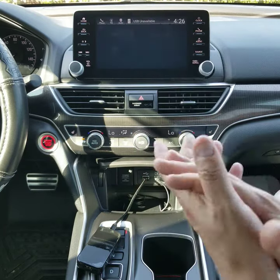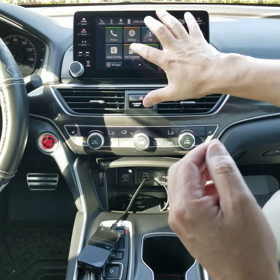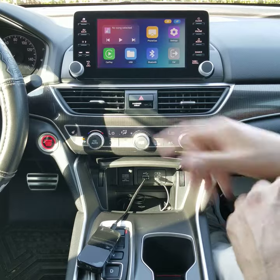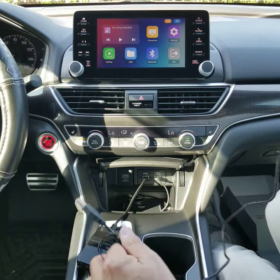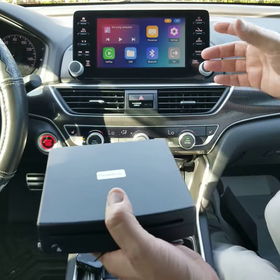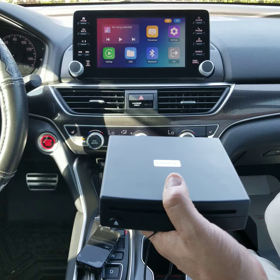As with their previous modules, this module uses the factory CarPlay interface, giving you the ability to go back and forth between the module and your factory-controlled radio without any tricks or button combinations. Simply push the car icon and it takes you back to your factory interface — in this case, the factory Honda interface. To return, locate the CarPlay icon, push it, and you're right back. Now I'm going to proceed to its primary function: adding the CD player back to this vehicle.